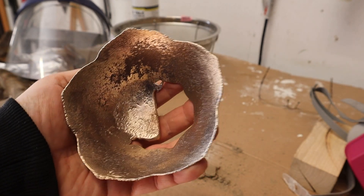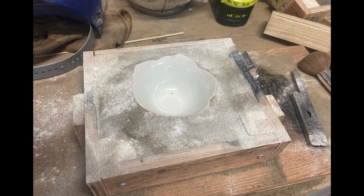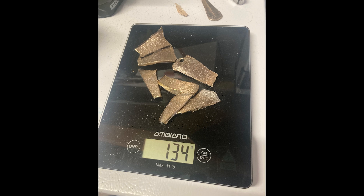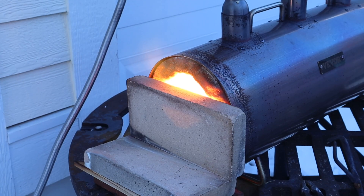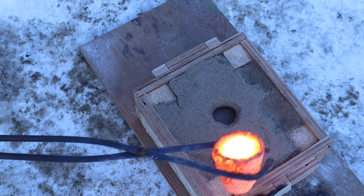So it's back to the drawing board. The first thing I had to do was make a fresh sand mold. Then I took my failed casting, cut it into little pieces, added some additional material, and re-melted it down. Then it was time to recast.